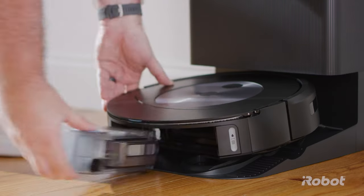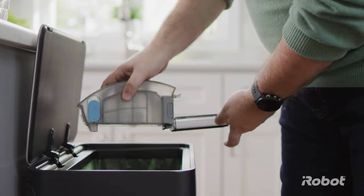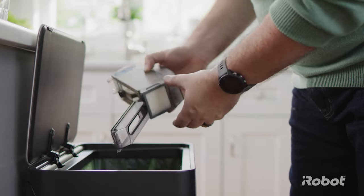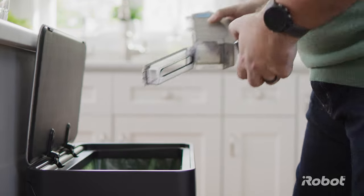Press the bin release button and remove the bin. Pull open the bin door and empty the debris into the trash. Remove the filter from the side of the bin, then tap it against the trash can to remove any remaining debris.